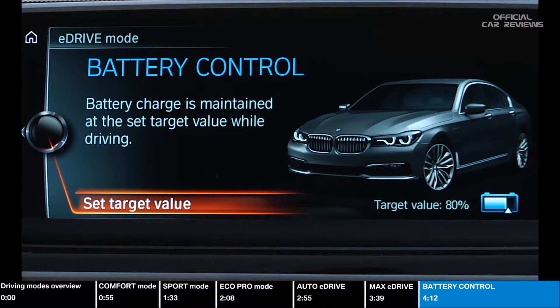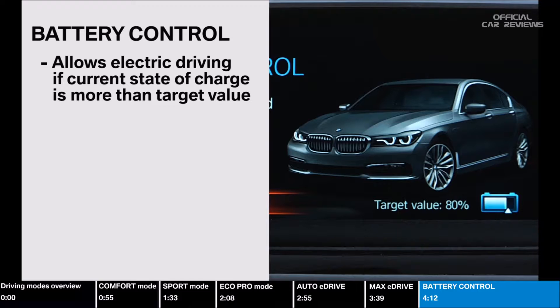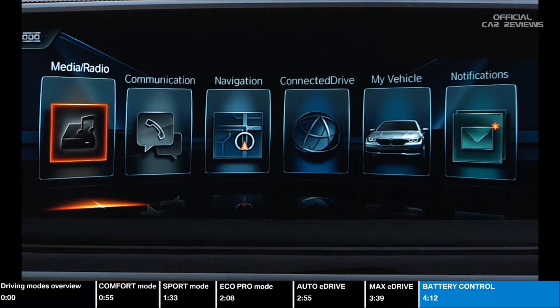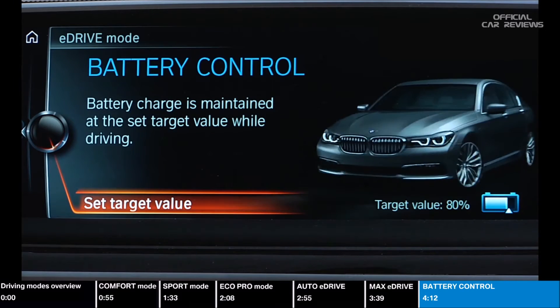Battery Control mode will maintain a customizable percentage of battery charge. If your current state of charge is more than what is set in the vehicle, it will let you drive electric and discharge the surplus. If your current state of charge is less than the desired value, it will as efficiently as possible recharge up to the set threshold. This mode is used to preserve electric driving range for later in your journey — for example, when driving on the highway with the final few miles being driven in urban areas. To select the customizable percentage, go to My Vehicle, Vehicle Settings, and then choose Battery Control. Turn the controller to the desired percentage and press down to save. This can also be changed as soon as this mode is selected by choosing Set Target Value.